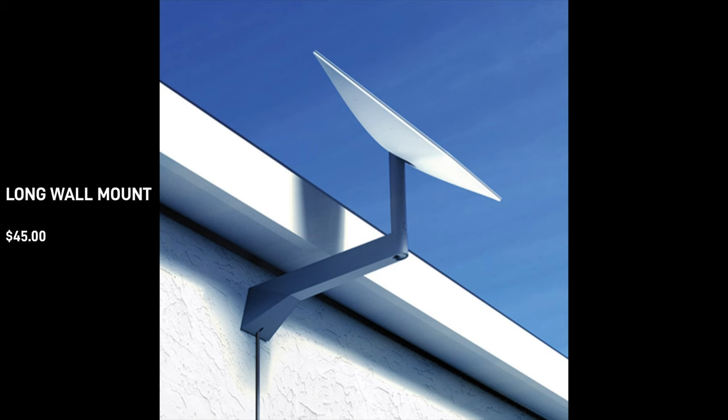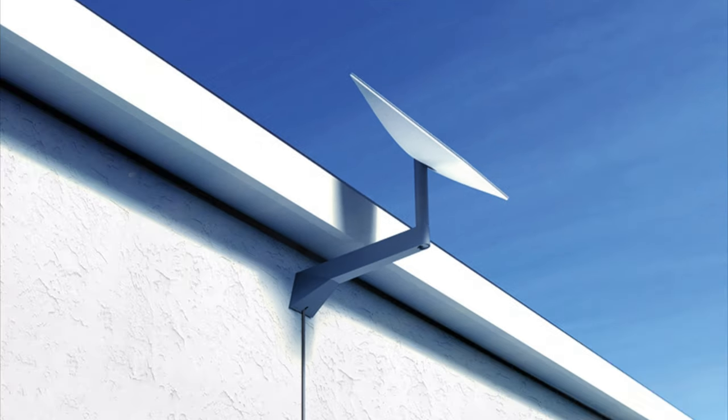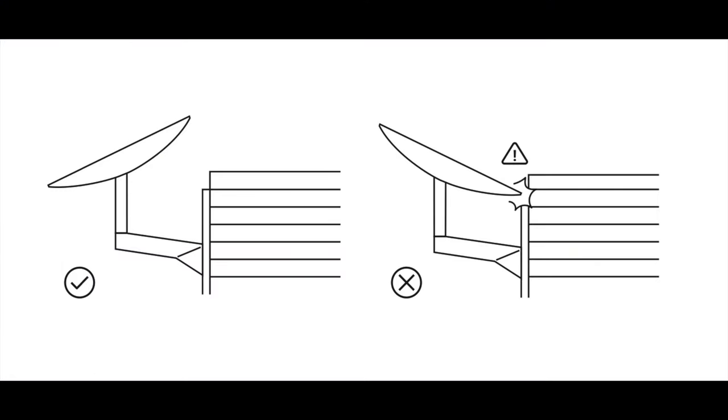Next up, we have the long wall mount for $45, and this is for an exterior wall installation. You're going to use this when you need clearance from a roof overhang. This would be bolted into a stud on a gable wall, and then the arm would need to reach around and up to allow for clearance above the roof line.